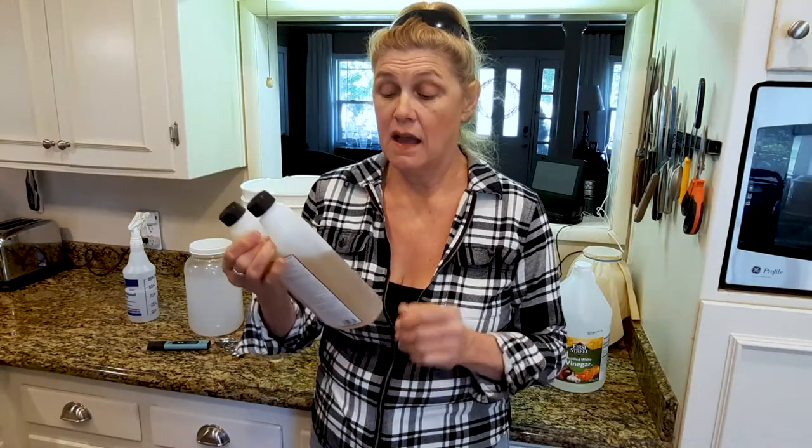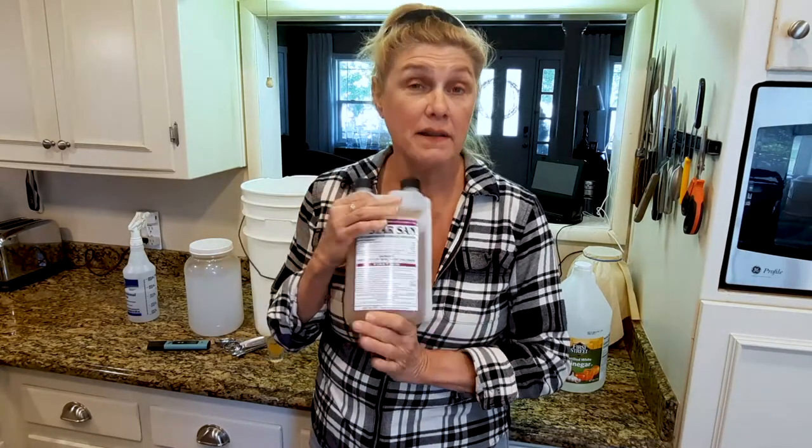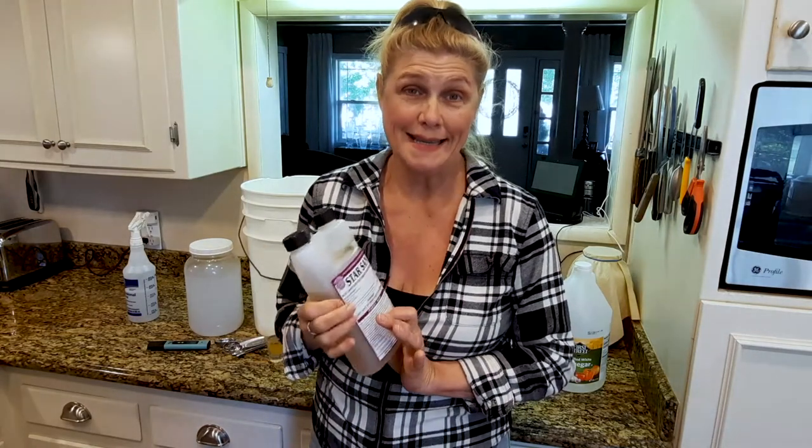This is environmentally friendly, biodegradable, safe for your septic tank, odorless, and tasteless. I use this everywhere.